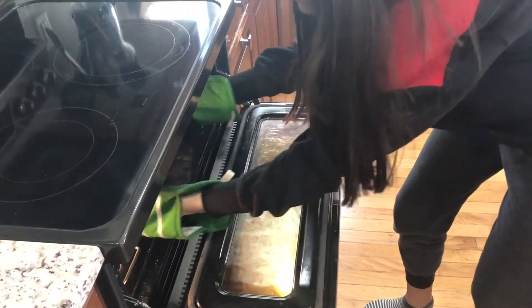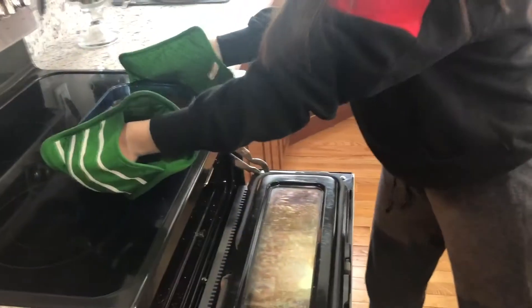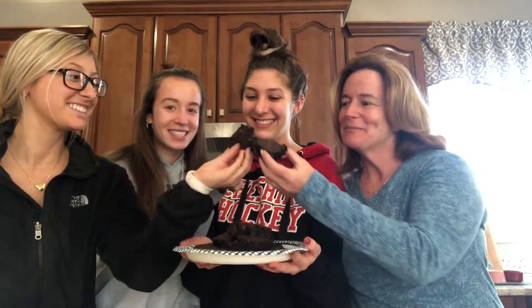Después de 45 minutos, saquen los brownies de al horno y dejen en frío. Corten los brownies y disfruten y coman con sus amigos.